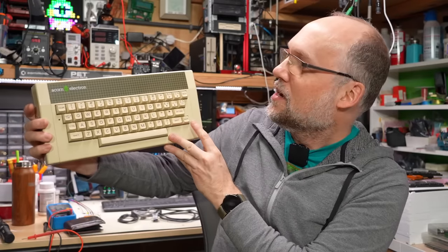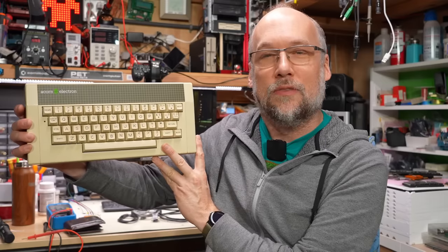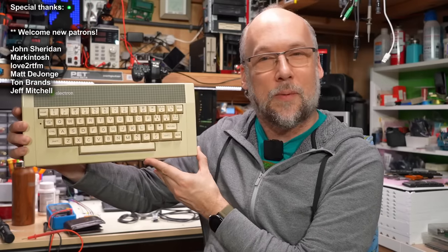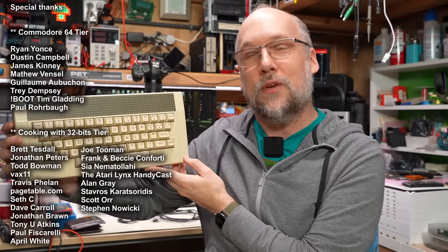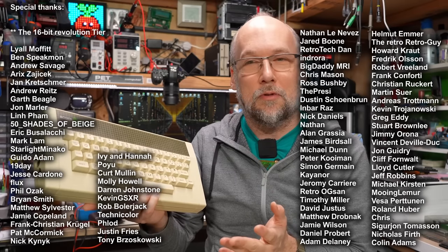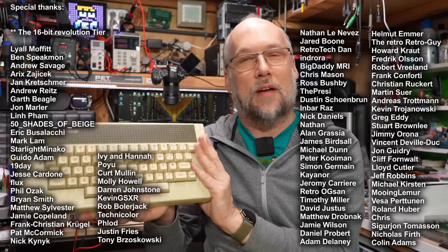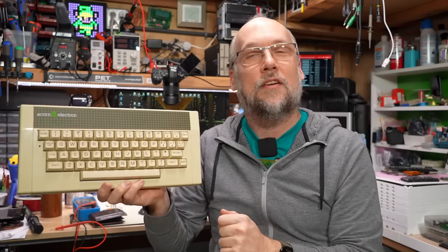Hello everyone and welcome back to Adrian's Digital Basement. On today's video we have this computer to look at — it's an Acorn Electron. This computer was donated to the channel by Jude back in May of 2021, sent all the way from the UK. As far as I'm aware these were never sold in North America, and other than this one I've never seen one of these in person. Jude told me this computer wasn't working, so this is most likely going to be a repair, but at minimum I don't have the power supply this thing needs, so we're going to have to swap that out before we can even power it up. Without further ado, let's get right to it.